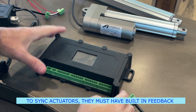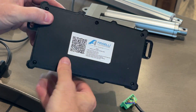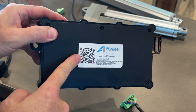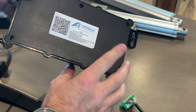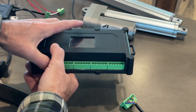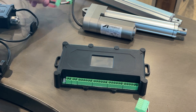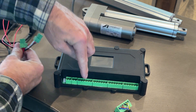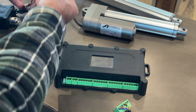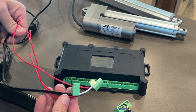Let's show you how this control box works. On the back you'll notice there's a QR code — if you scan it, it'll bring up the instructions manual online. The control box comes with a bunch of green connectors that just plug in: four large ones for actuators, and two smaller ones, one for power and one for an external switch.